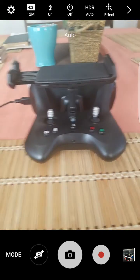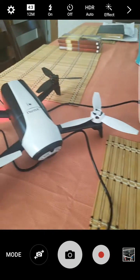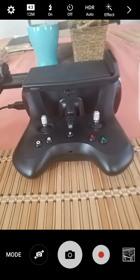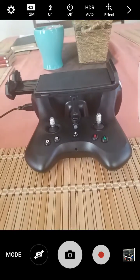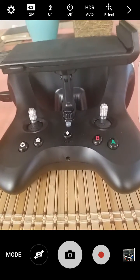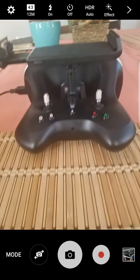Hello there everybody. The reason for this video is that many people are having problems connecting the Sky Controller 2 to the Bebop 2, even though it does come with the Bebop 2 as a bundle. The thing is that this Sky Controller does not support 5GHz — it only runs on 2.4GHz.